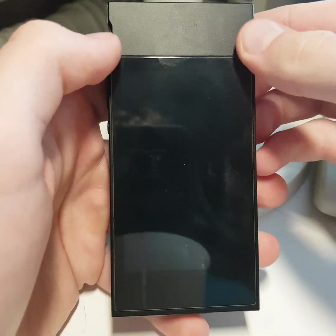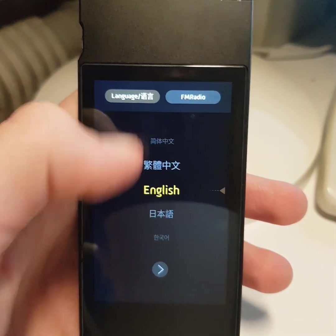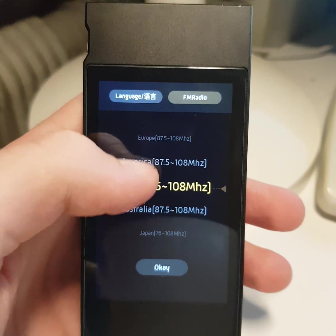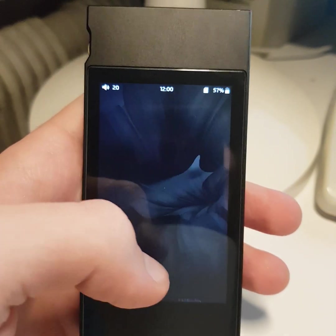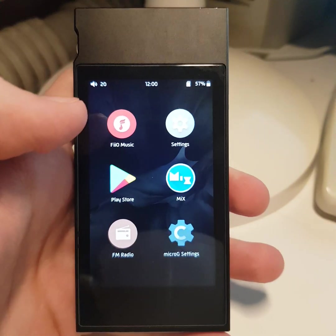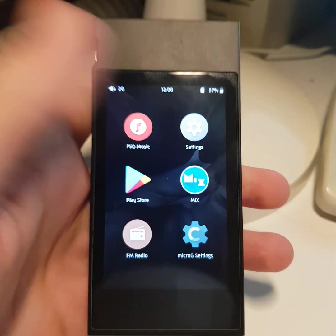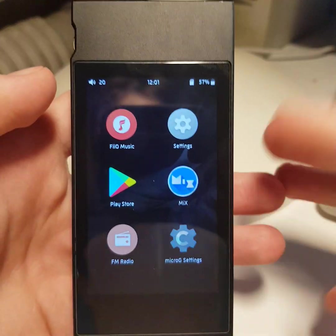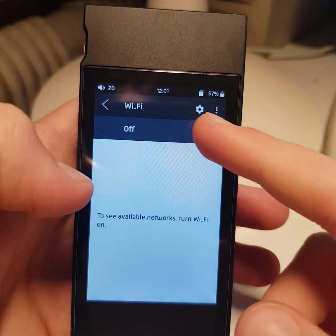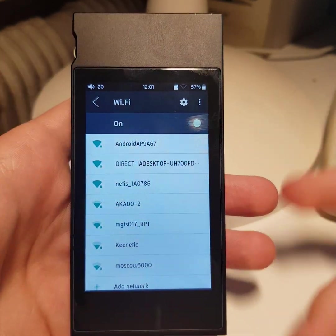Now select your language — English. Select region — Europe. Go to your system setup for Google services. Let's set up Wi-Fi. Go to settings, Wi-Fi, turn on and connect to your Wi-Fi.